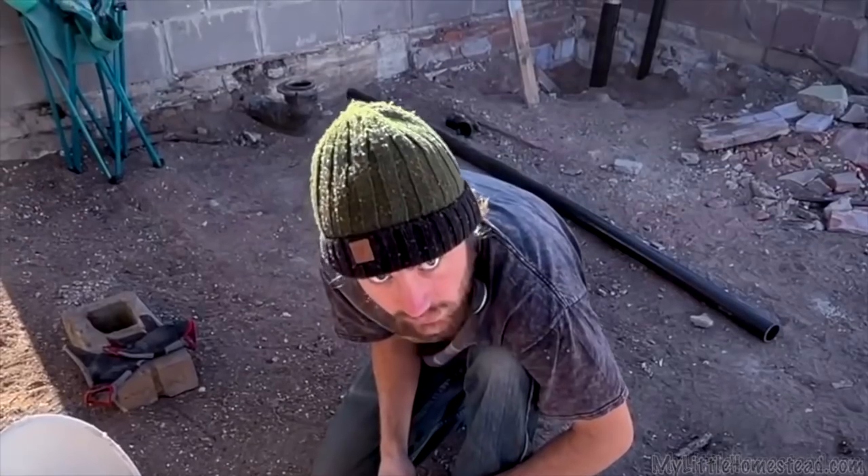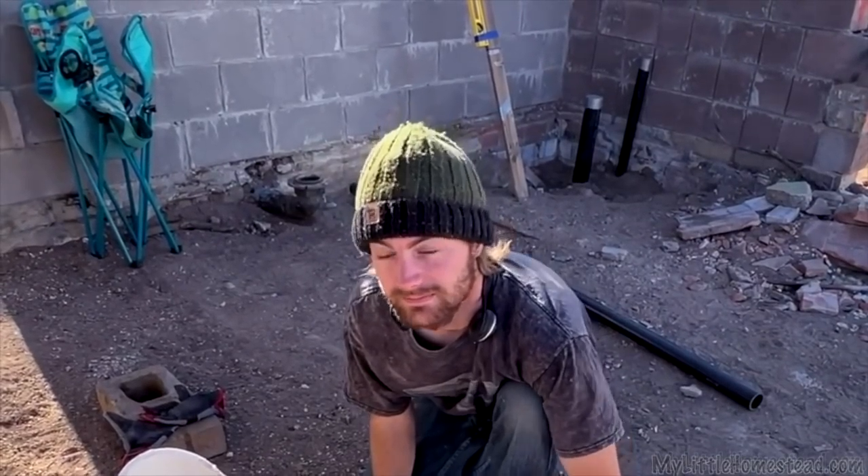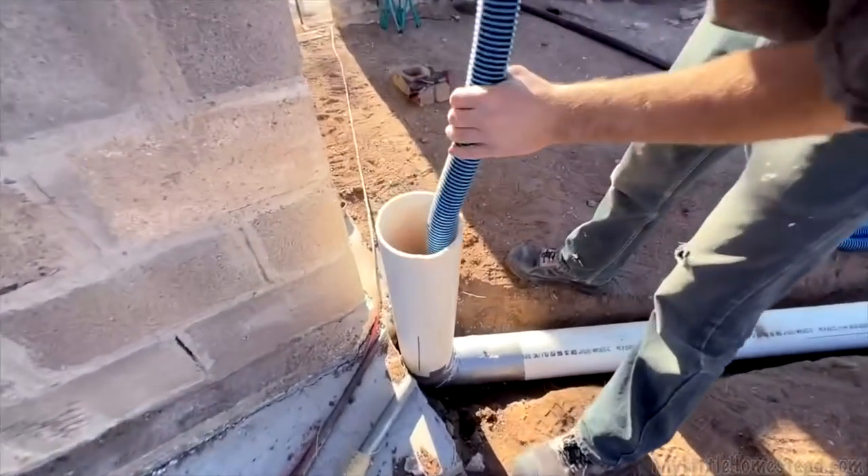Folks in the comments definitely could not believe you used duct tape. When we taped it up, it's just going to get locked in place — that's all it needed to be. It's not going to have any liquids or air or anything else in it. It's just a cavity that we can use — a space with a vacuum line and electrical. That's it.